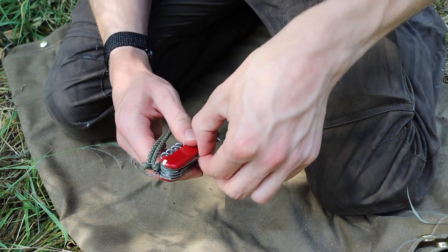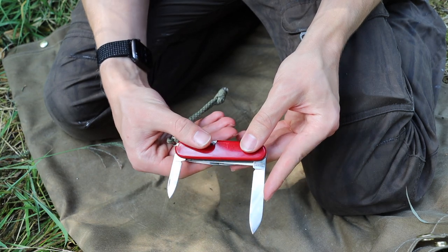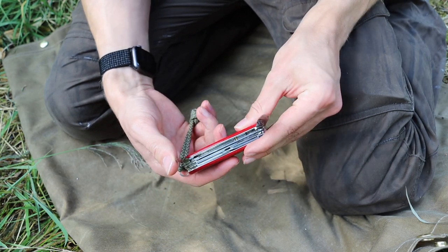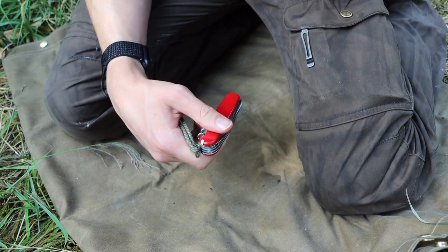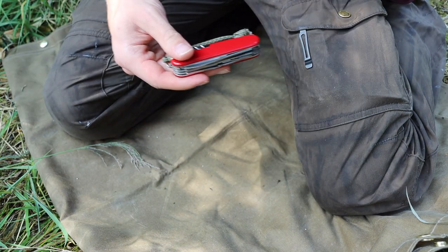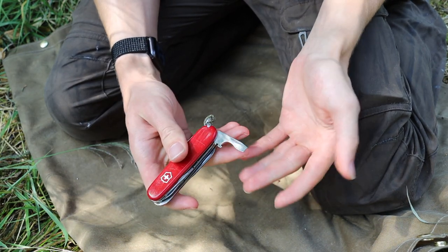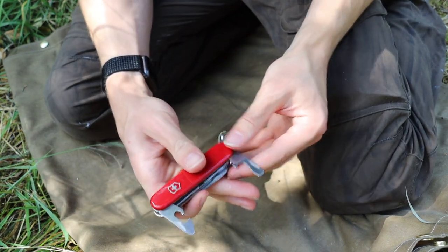Overall with the Huntsman you have a full-size blade and also a pen blade, which basically handles most of your camp carving and cutting tasks — whether it's processing game animals or carving out things like traps or pot hanger latches so you can hang a bail or pot to boil your water. Of course you also have a bottle opener and can opener should you need them.